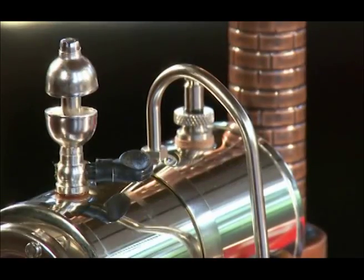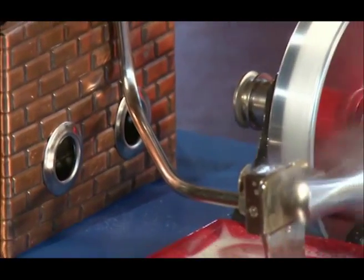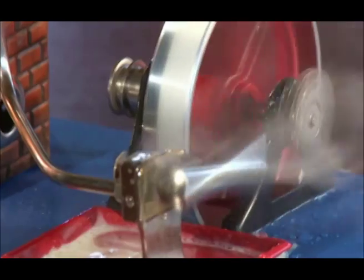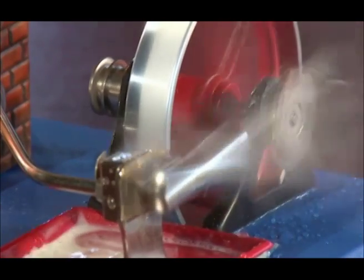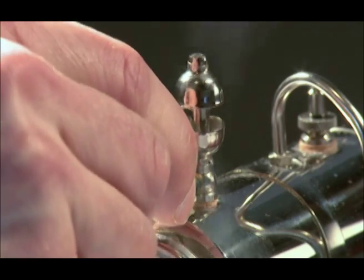Children should operate the steam engine only under the supervision of an adult. Keep an eye on the engine while it is in operation and afterward until it has completely cooled. The steam whistle can be used to let off excess steam.